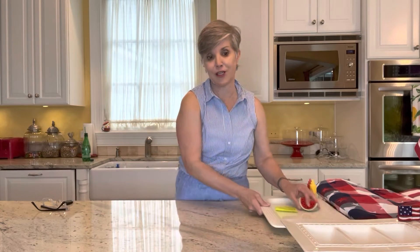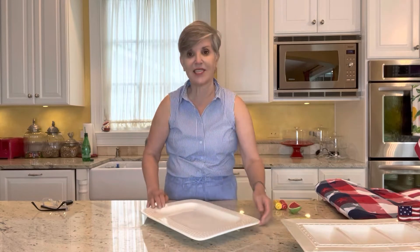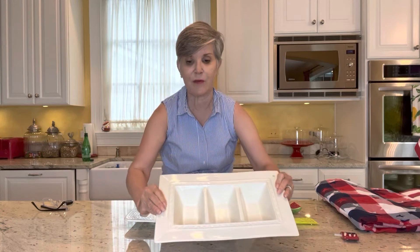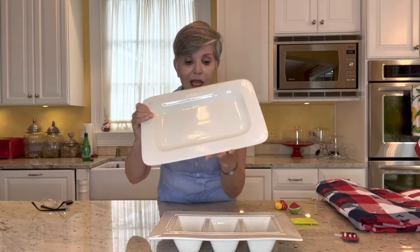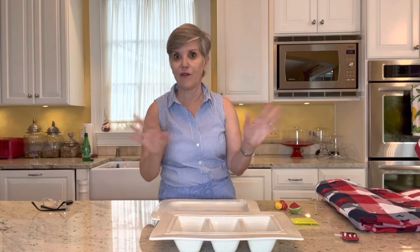First things first — do you guys know about Nora Fleming platters? Nora Fleming and her brother, who unfortunately recently passed away, developed a line of products. They're all white platters or white dishes — about 40 to 45 items in their line. This one is actually made out of very sturdy stoneware — lovely serving platters. And if you notice, all of them have a little hole in them. I've linked several of my favorite ones at the bottom of this post, so go ahead and take a peek.